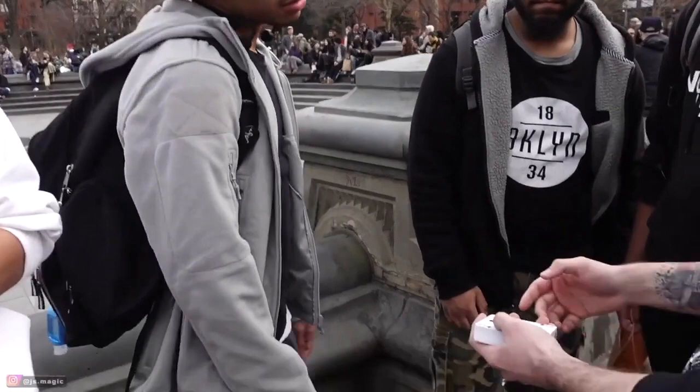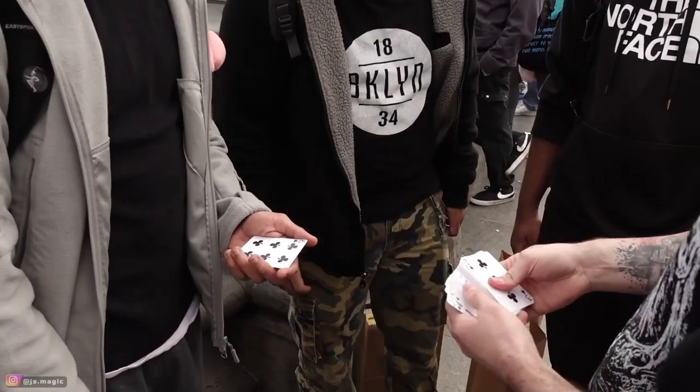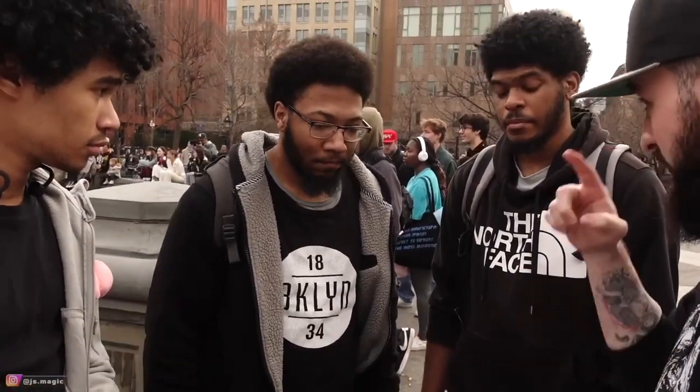Seven — from the top or the bottom? Top. One, two, three, four, five, six, seven. Six of clubs. Now guys, they would have said six from the bottom and it would have been like a seven or an eight.